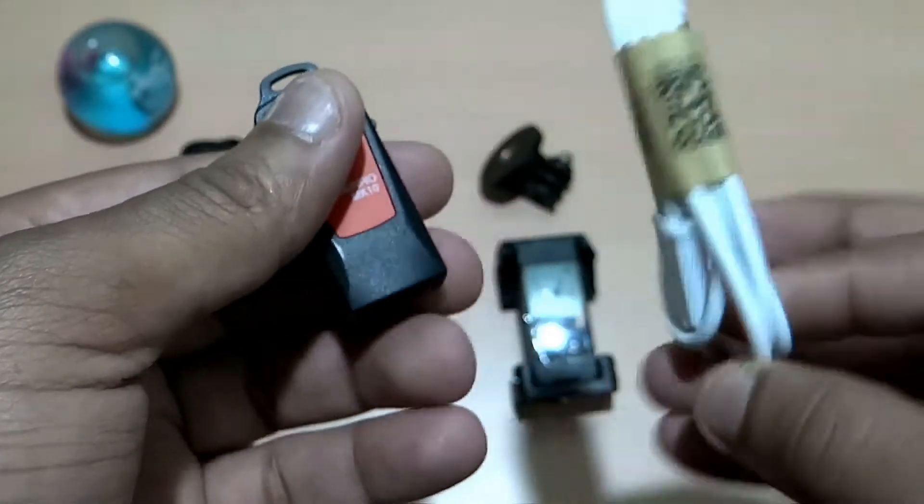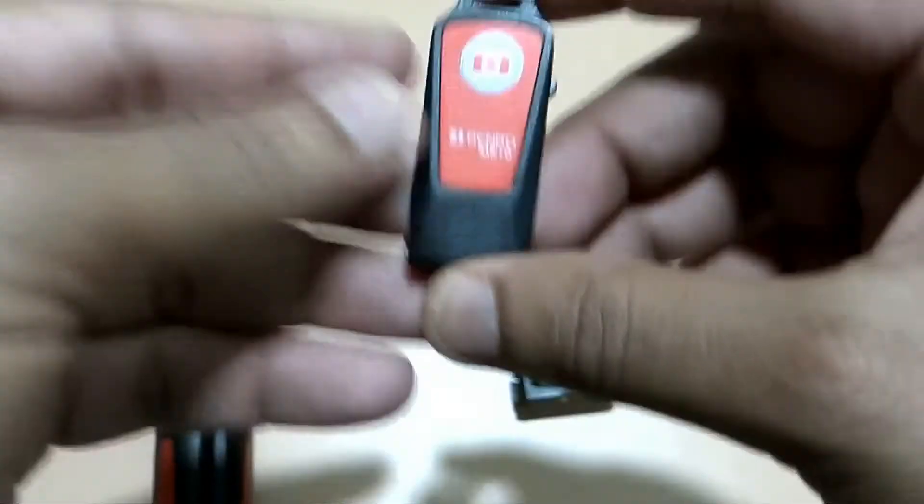It also has a charging port, which is why they have provided the USB to micro-USB charge cable to charge it.